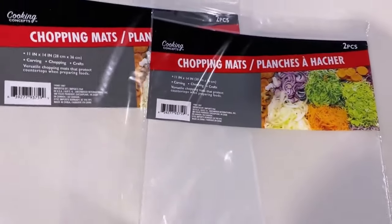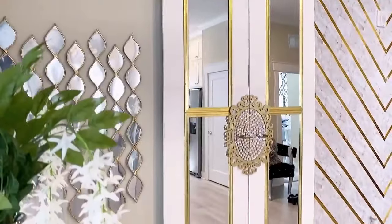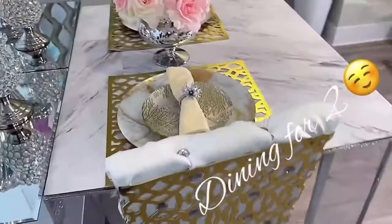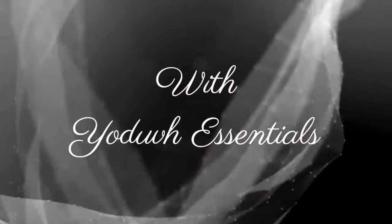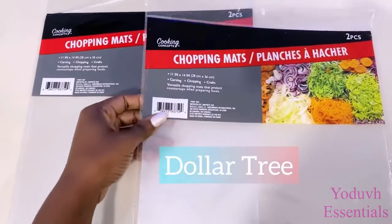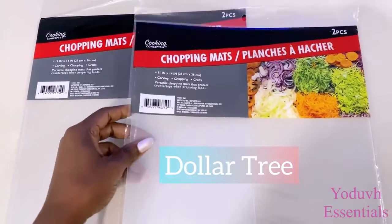Hey guys, Zedif Essentials here. Today's video is about how to turn Dollar Tree mats into a high-end lighting — specifically a beautiful chandelier.